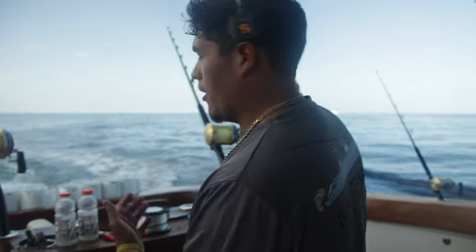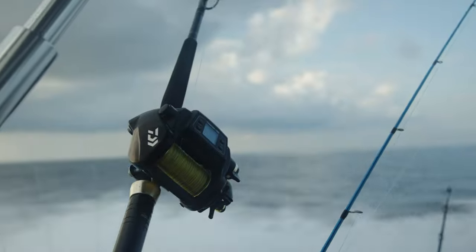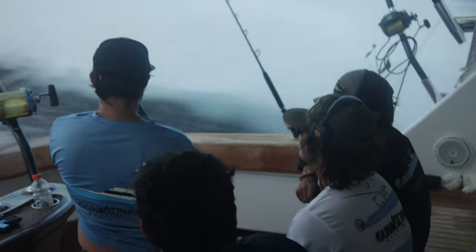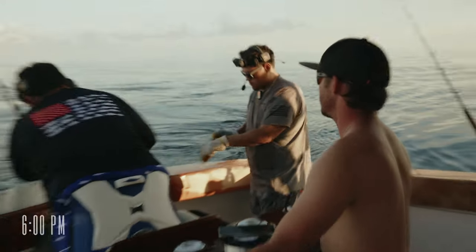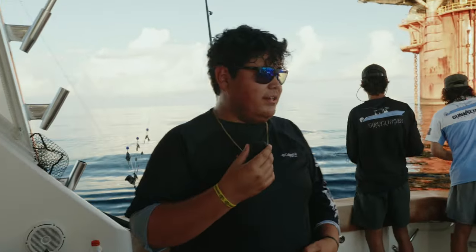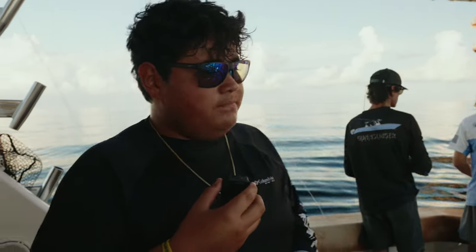We're going to a different rig. We just had a bite on that one but all these boats are coming in and dirty water is starting to move in, so we're going to run to the next rig. That was our first actual bite — it wasn't what we wanted, but it was good practice since we never had a practice day. Next one will be blue marlin. Everything went smooth — rod holder to the chair — everybody was calm and did good. Next one just has to be the one.